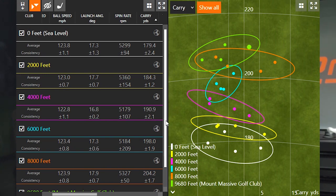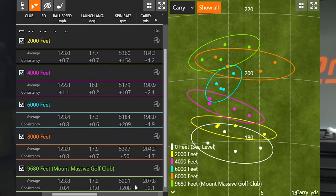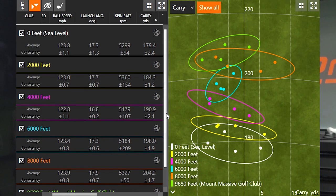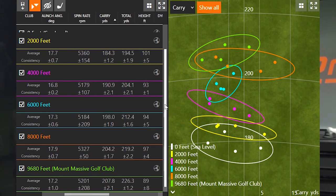Overall, we increased from 180 to 208 yards across almost 10,000 feet of elevation change — quite the range. Interestingly, the biggest gain came from 4,000 to 6,000 feet — about seven to eight yards. Then about a six-yard difference between 6,000 and 8,000 feet, and only about three yards from 8,000 to 9,680 feet. There seems to be a law of diminishing returns at the very highest altitudes, and that's probably related to the ball flying lower in height.